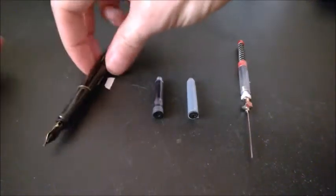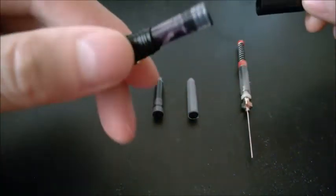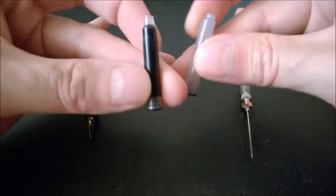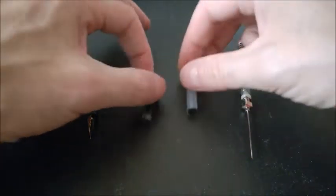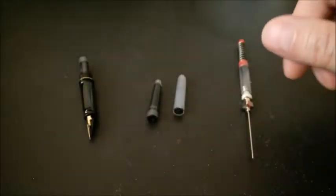I want to refill this fountain pen cartridge. It's empty, and I don't have a bottle, but you can do this from a bottle as well. I did just purchase other cartridges — this is just an old one I'm getting ink from. This is black permanent ink.